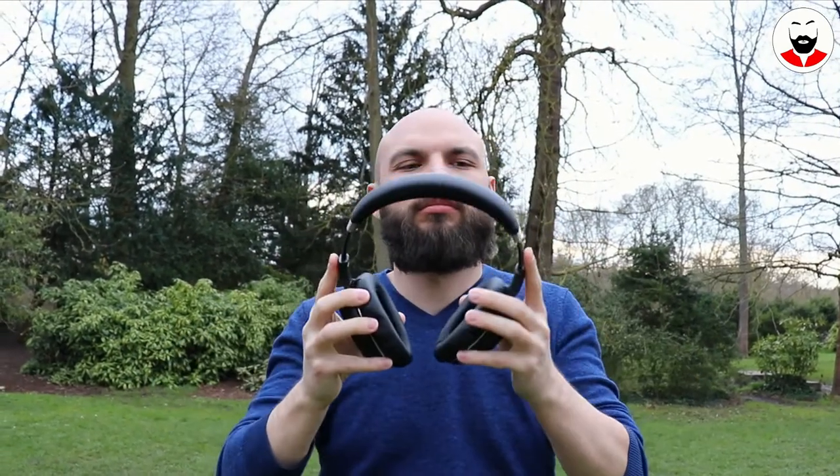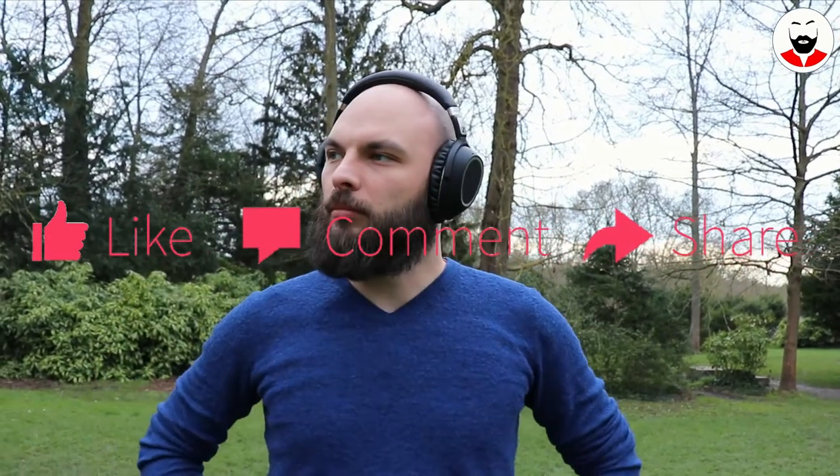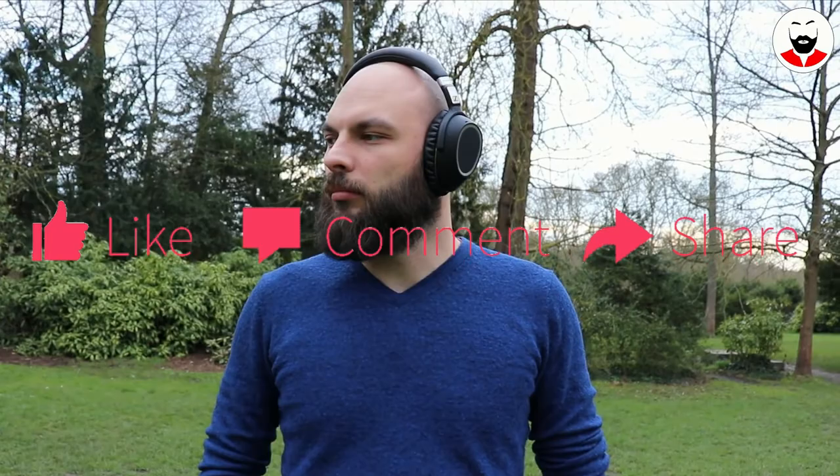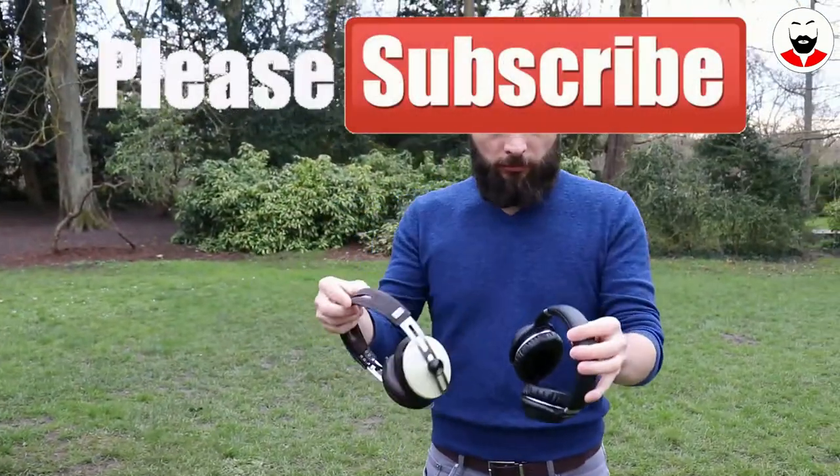Would I recommend this? Definitely. Even if they were launched last year, I will still take them since they offer almost no compromises. Please leave your comment below and also check my other headphones-related videos. Please subscribe since I will have more interesting videos to come.